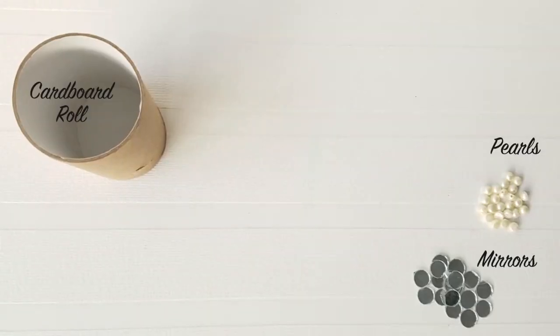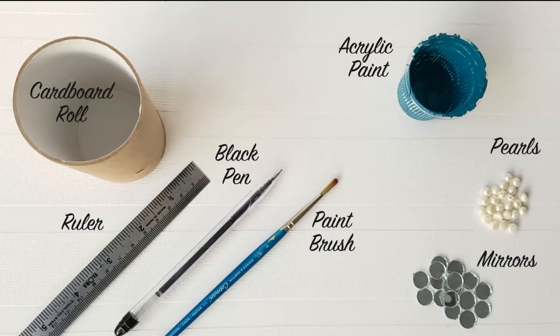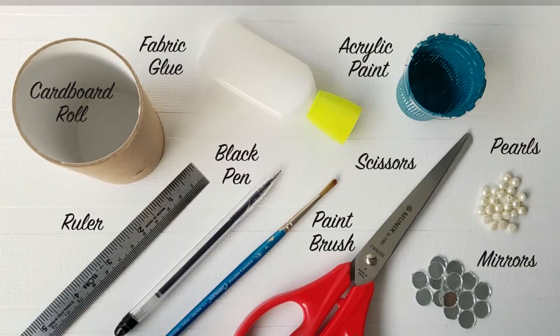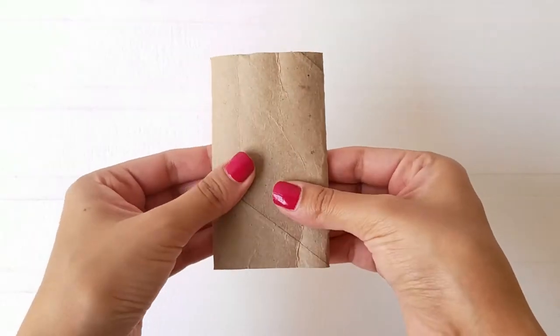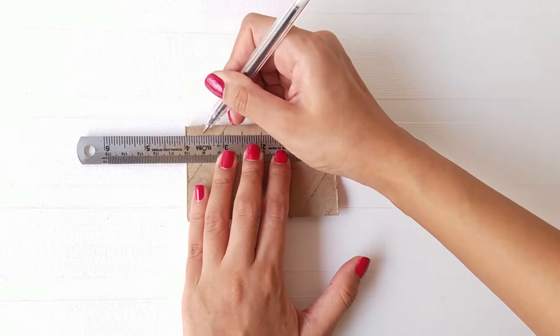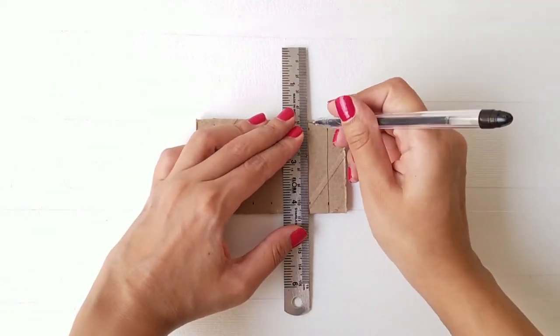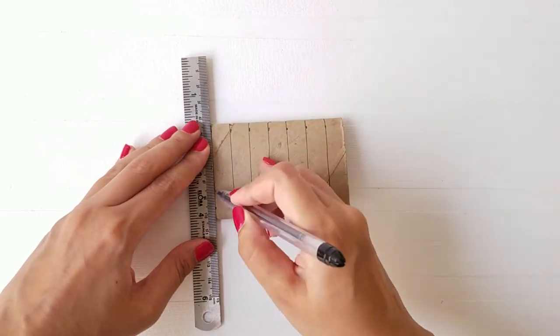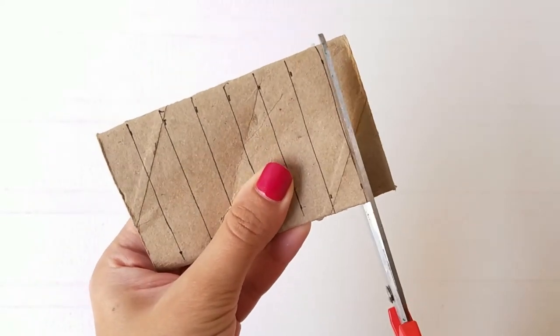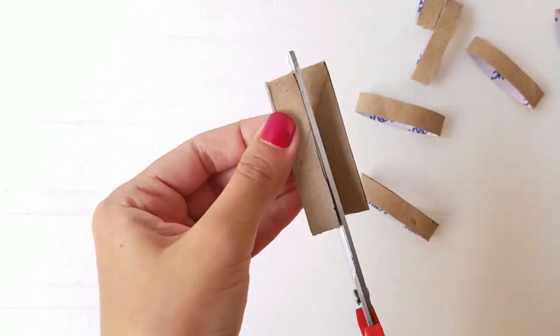Here are a few things you will need. Start off by making the roll flat and create vertical lines at a gap of 1 cm. Cut along the lines and make at least 100 pieces or more.